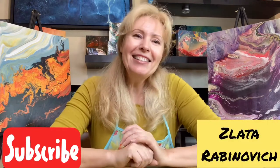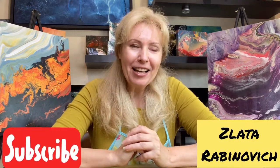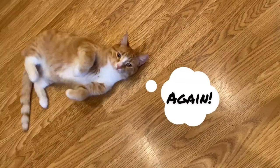Hi guys, this is Lata Rabinovich and my easy fluid art program. Today we will actually repeat one of the cool techniques we did before, but we use different colors and we will do some small spin on it. Hope you will like it, let's start!